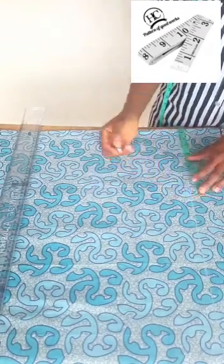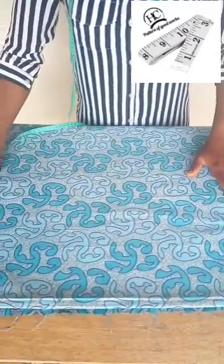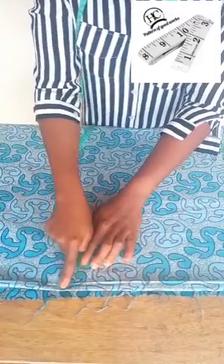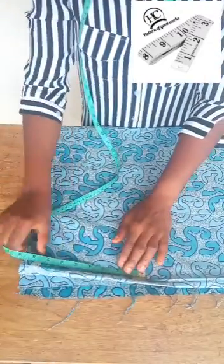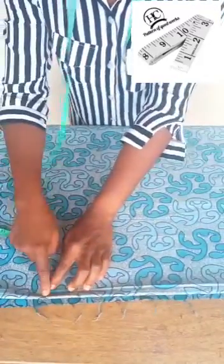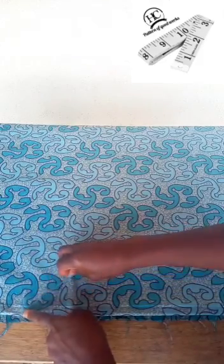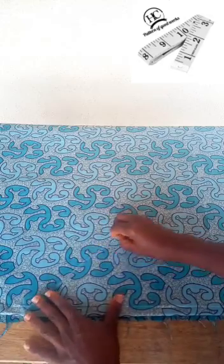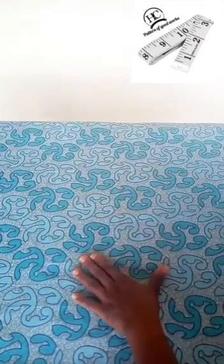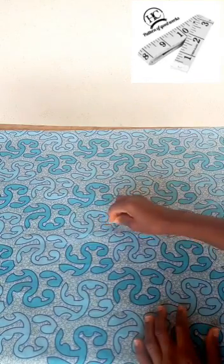From the 9.5-inch mark I'm going to make a curve to the wristband. The wristband on this fabric is six inches. From the six-inch edge I make a curve to the 9.5-inch mark. The way I'm doing this is very easy — just take your time and do it gently, gently, gently. So I've made my curve.